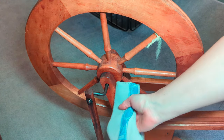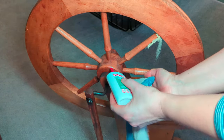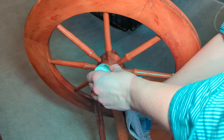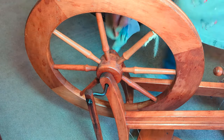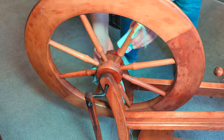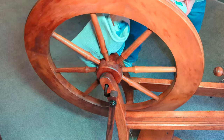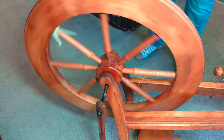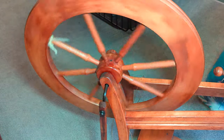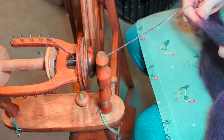It's good to get in the habit of regularly oiling your wheel. I'm using sewing machine oil which is a mineral oil. You can buy a special spinning wheel oil with a much smaller nozzle that tends not to drip as much. But anything that is a machine oil — gun oil will work — and just about once a week give all the moving parts a little oil.